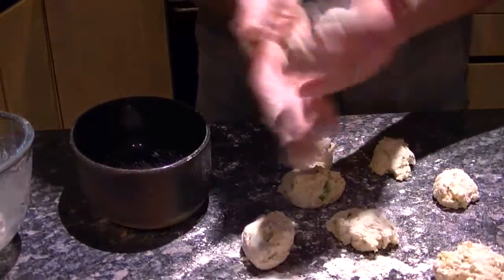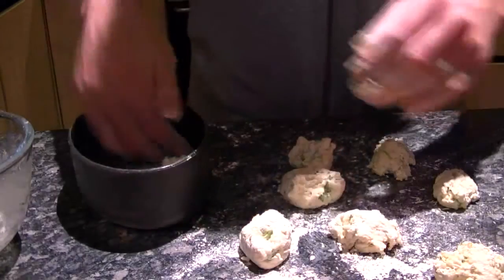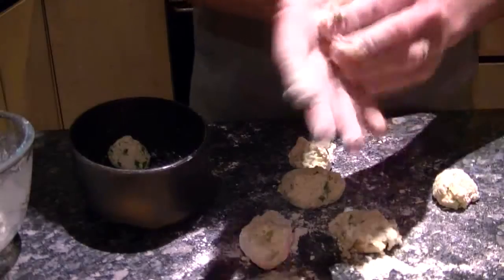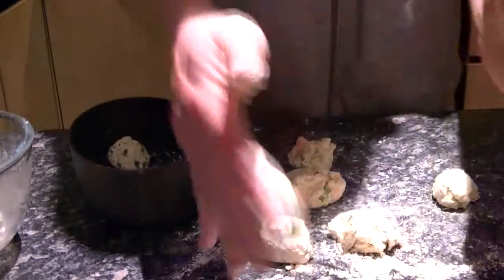Then just shake them in your hand and when they're done, put them to one side ready to go into the stew. Need a bit more flour on my hands there on that one.